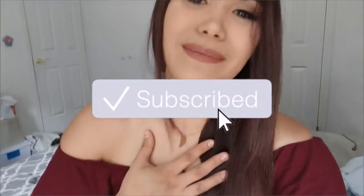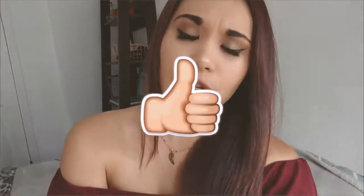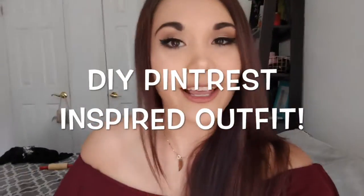Alright, hello everyone! It's me, Jessica Parker. I'm here with a DIY Pinterest slash summer clothes jean-cutting, t-shirt-cutting idea. I'm going to be cutting up a pair of jeans and a t-shirt that's donated by my boyfriend because I needed a t-shirt and I don't have regular t-shirts. Keep on watching if you want to see what I come up with. Hopefully it's good.